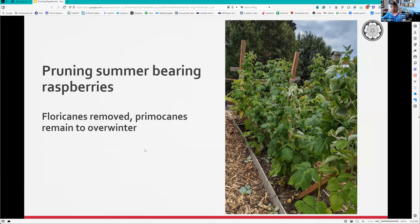After pruning the floricanes out, the same row looks much prettier - now we've got just the primocanes and they look happy. One other thing - they tell you to plant rows six to eight feet apart. Do it. Mine are too close, and as a result the row on the east side doesn't do nearly as well because it's shaded by everything else. When they tell you eight feet apart, do it.